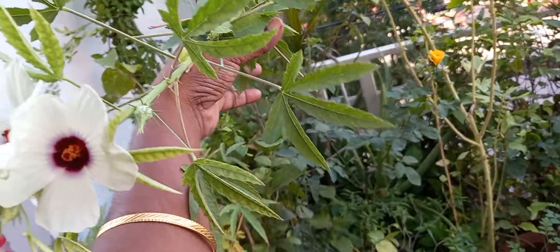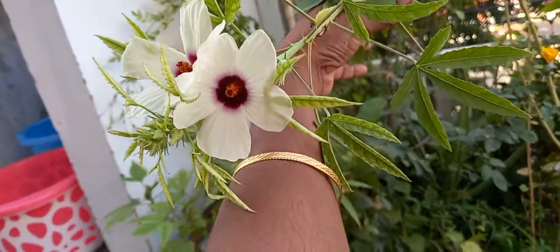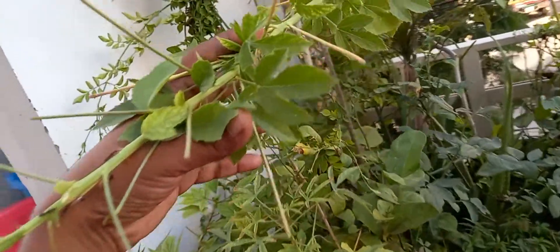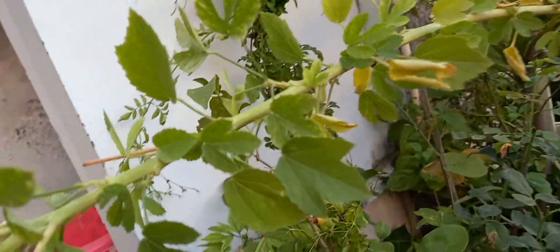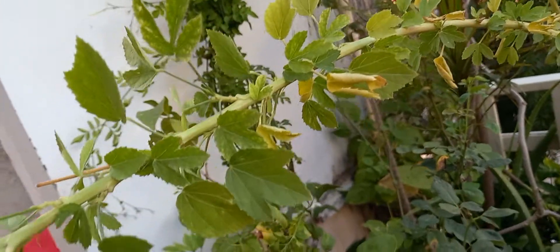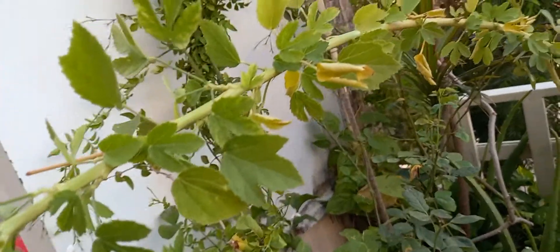It comes in two varieties — red color stem and white color stem. You can see the leaves of this plant; these are sour in taste and used along with dals.